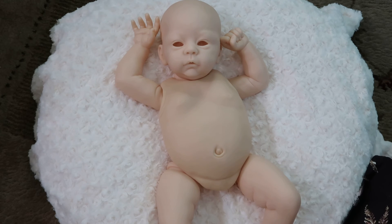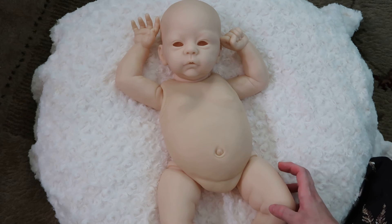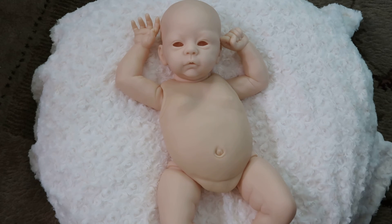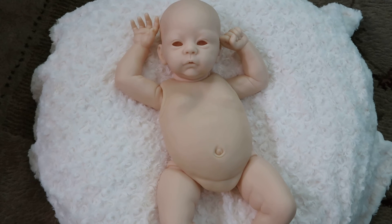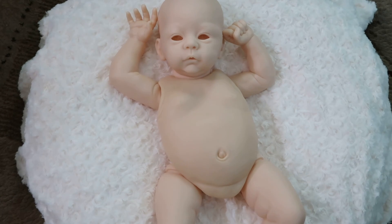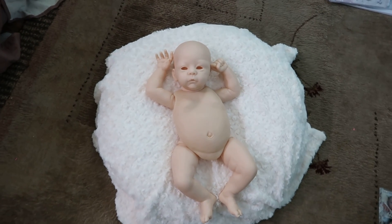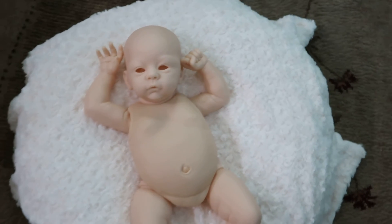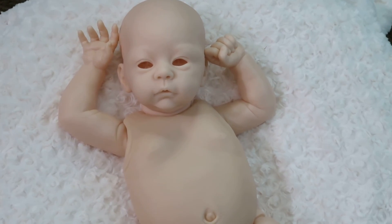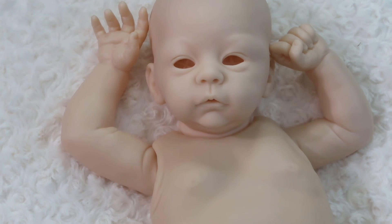That is what she looks like. I love her little face — I think she is going to make an adorable baby once I paint her, or him, or whatever I decide to make this kit. This is Harlow by Laura Tuzia Ross. I don't feel like I've seen a lot of this baby, but I kind of like kits that I don't see as often. I'll give you the full look there. Thanks for watching guys, bye!